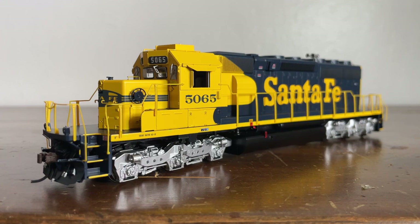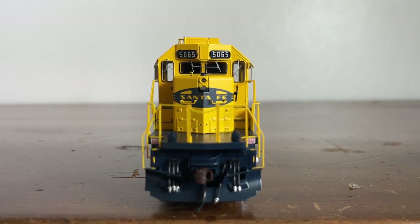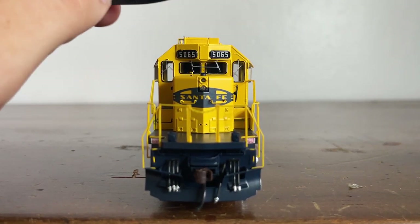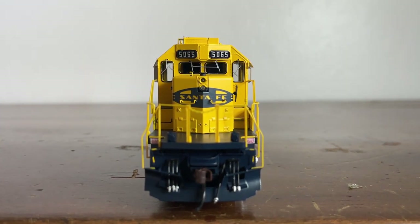Let's get into some details starting with the front. We're looking at the locomotive from the front view and going to start at the top, working our way down. You can't really see it because of all the stuff on the roof, but there is a grab iron there — I'll show you that in the roof section. Here we have our number boards, which do light up when the locomotive is in motion. Here is where the headlight used to be on the forehead; they moved it down to the front of the nose to reduce glare at nighttime.